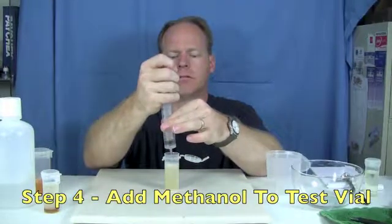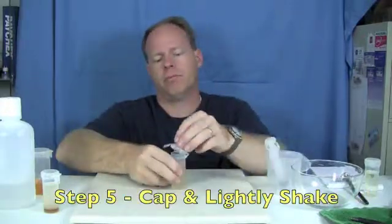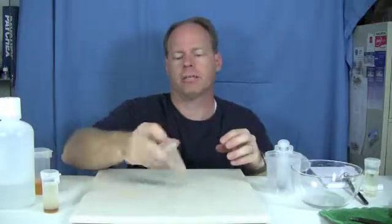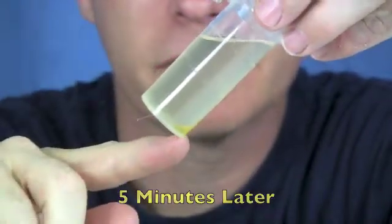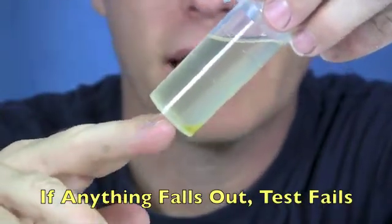Cap it, and we just turn it a couple times and let it sit here for a minute. See that little tiny sliver of fuel falling out? That's indicating that we didn't get a good reaction in this batch.